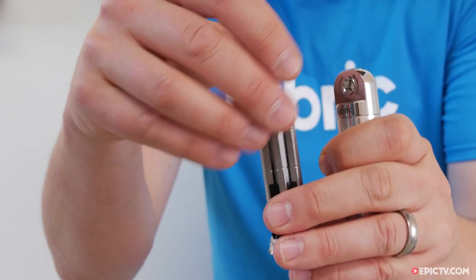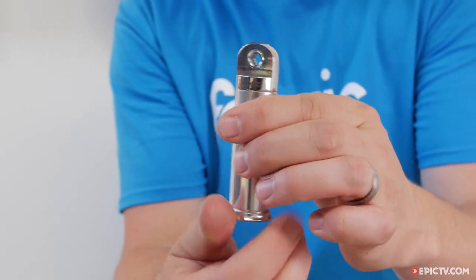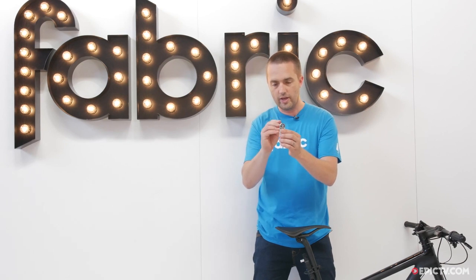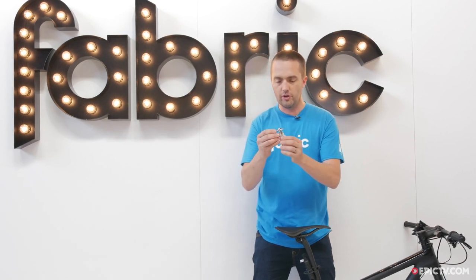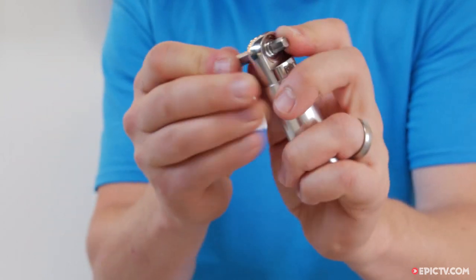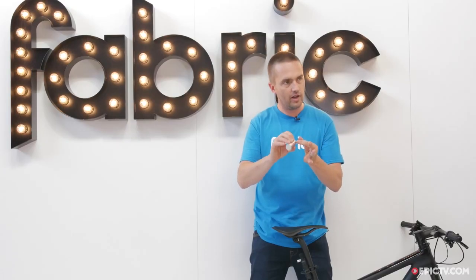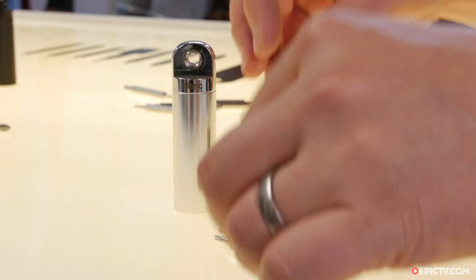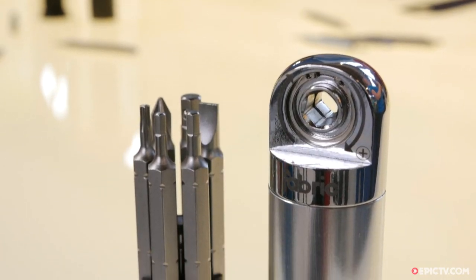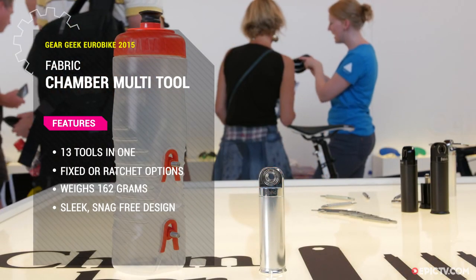These are the tools inside. They're nice and long, so you don't lose them, unlike other ratchet tools. They go into this head, and the innovative thing about this head is that it's completely hollow all the way through. So you've got three locations you can put the tool in. You basically push the tool all the way through, then you turn it around, and that's to undo. They're all stored inside this caddy. Super compact, really easy to use — a completely different take on the multi-tool.